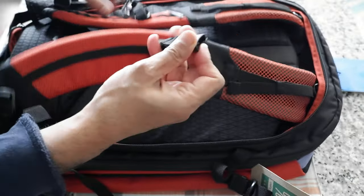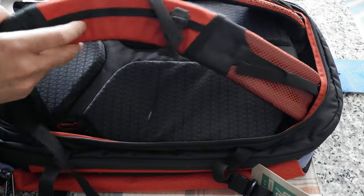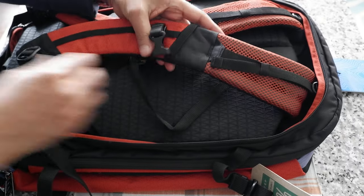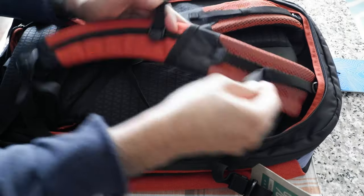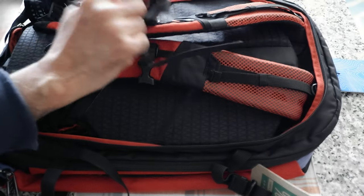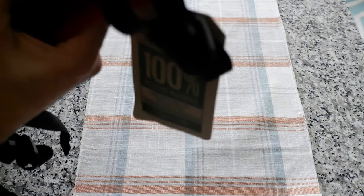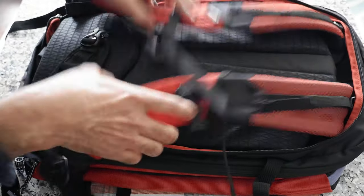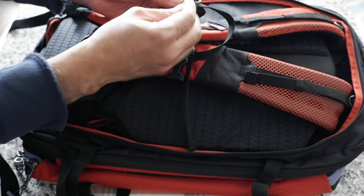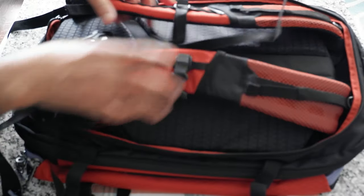One interesting feature I noticed is a built-in whistle on the sternum strap buckle — it's a bit hard to find, but it's there for emergencies. Hopefully you'll never need it, but it's good to have in case something goes wrong.